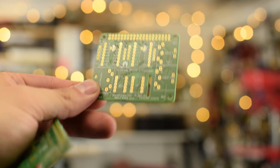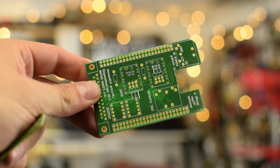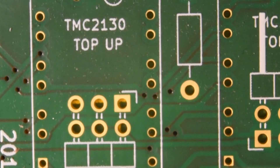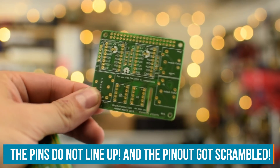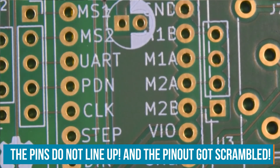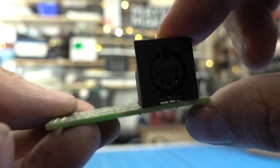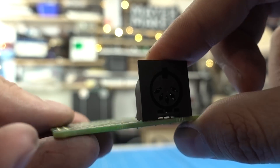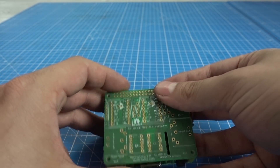The PCB has arrived — let's take a closer look. When we look at the old version I wanted to use with the BeagleBone Black, we can see I made some PCB design errors. The new version looks much better — the pinout is correct, the spacing is correct, and even these thin connectors line up perfectly. So this time I did not fall into the PCB design pitfalls. Can't wait to assemble it — let's assemble this thing.